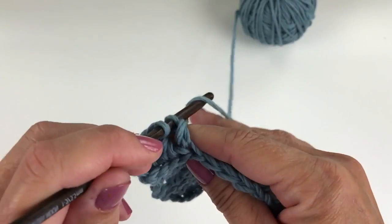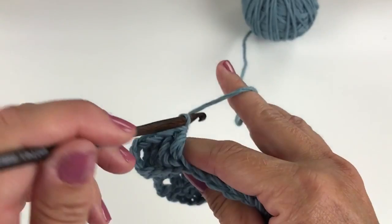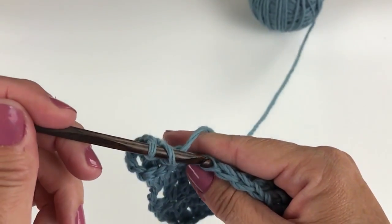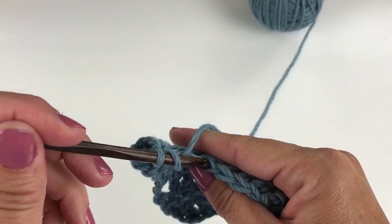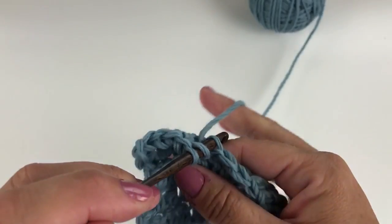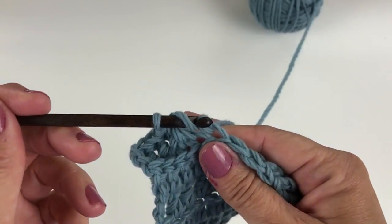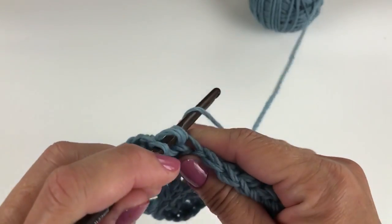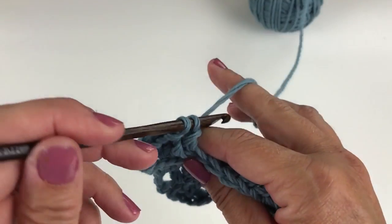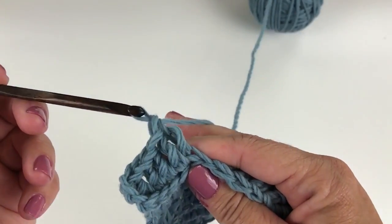And yarn over, pull through two loops on your hook.